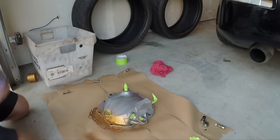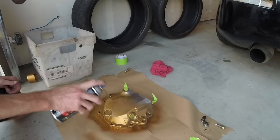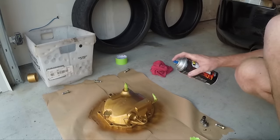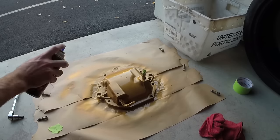Oh my gosh, that's bright. How did I go that color? Who knows? It could have been this, could have been that. All because it's the little things that count.